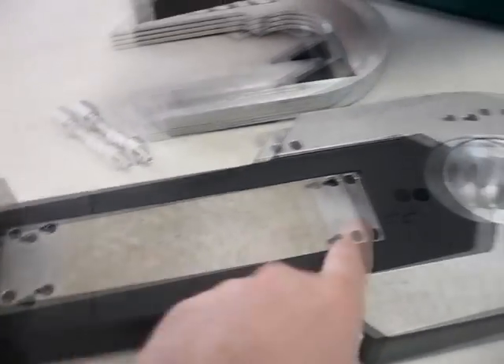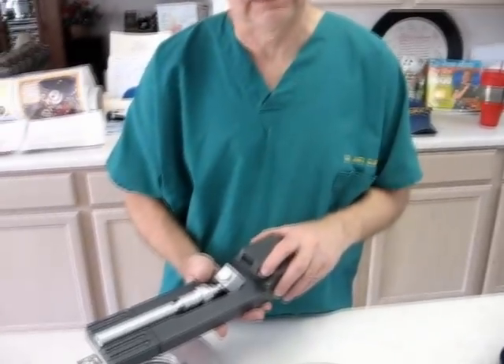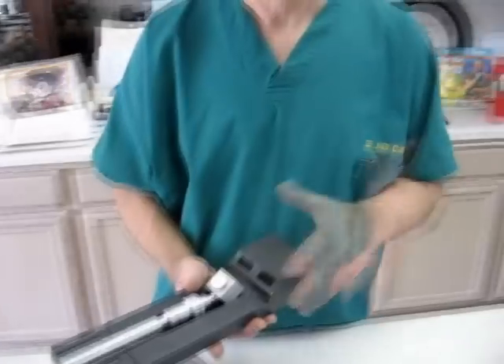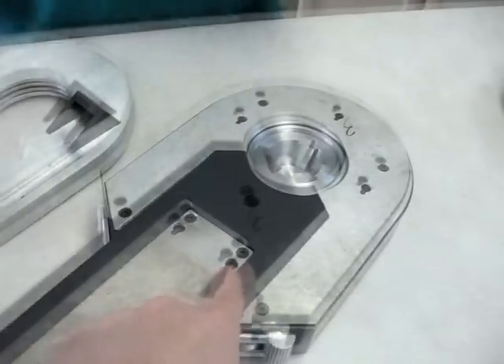We've got keyhole slots set up here. Is that in any of the plans — the keyhole slots like this — or is that something you created as well? I think the idea of doing it this way is not in the official plans. Jerry Green, I think, came up with this idea.